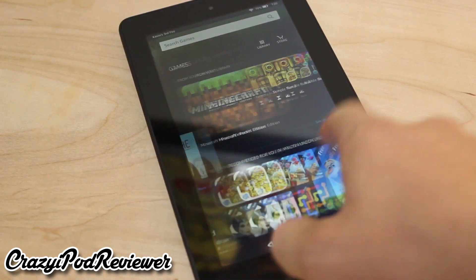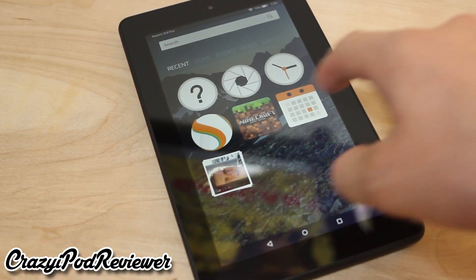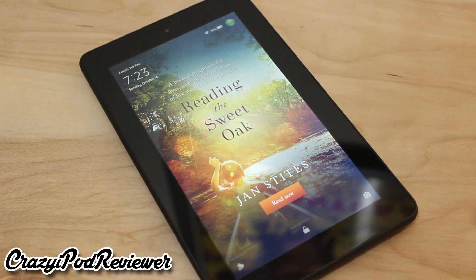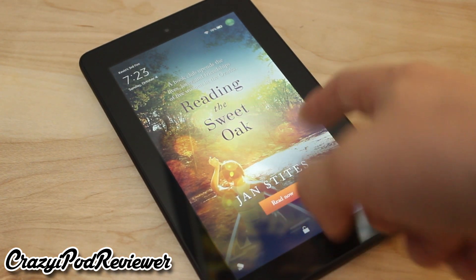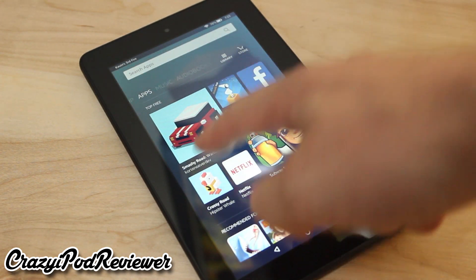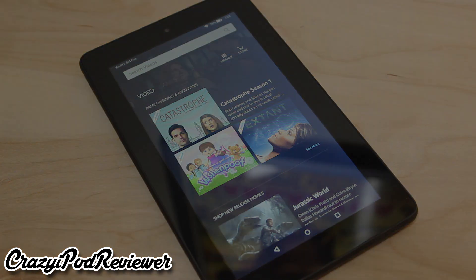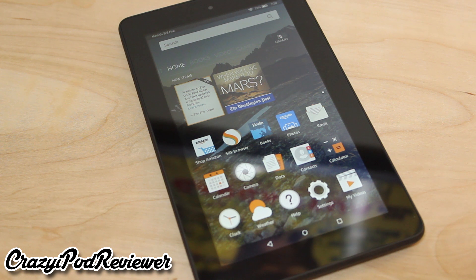Another thing unique to Fire OS are Amazon's special offers. Basically, Amazon runs ads on the lock screen, so you will be seeing those every couple of times when you unlock your tablet. Some people may be annoyed by these advertisements, but I personally like them because I get to learn about new gadgets, products, and services I may have otherwise not been aware of. But if you really don't like the special offers, you can get rid of them by paying $15.